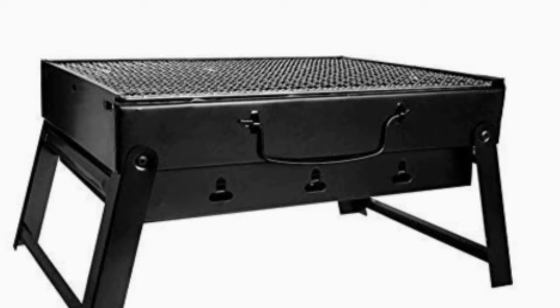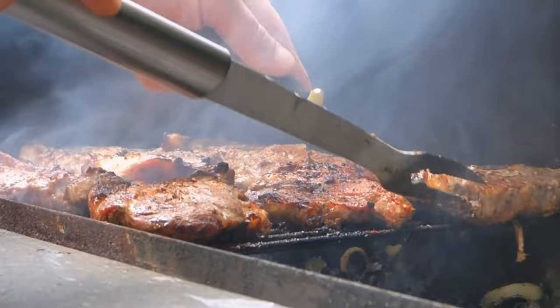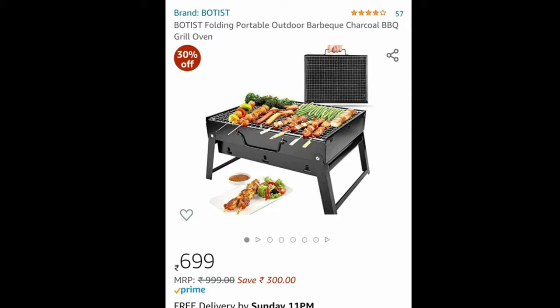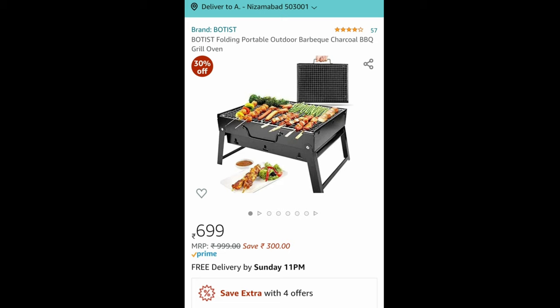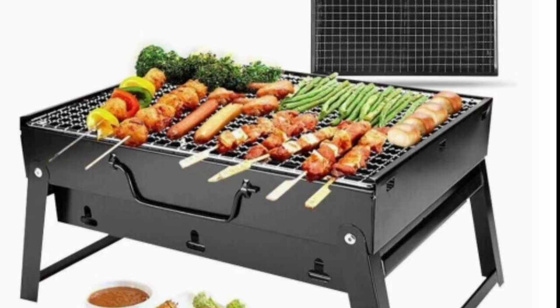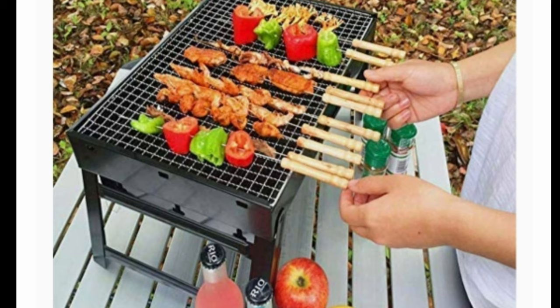One piece of barbecue grill and handle is available in the package, which is charcoal-based. The product is equipped with a good amount of blow slots to generate more heat. This setup is available at just 699 rupees, which is the best value for money — just think about it, you're getting a whole barbecue setup at a very reasonable price. The product is available on Amazon; the link is given in the description box.